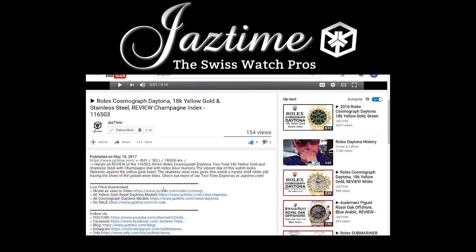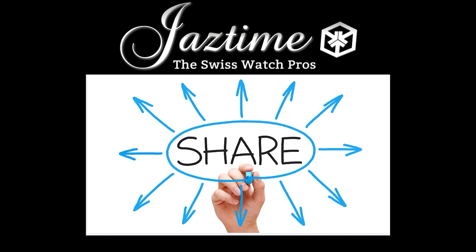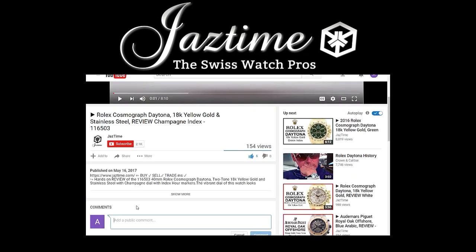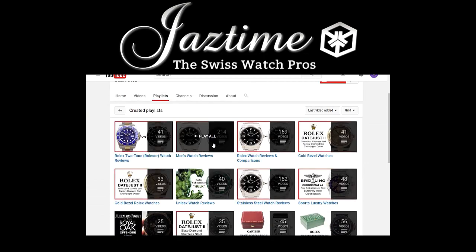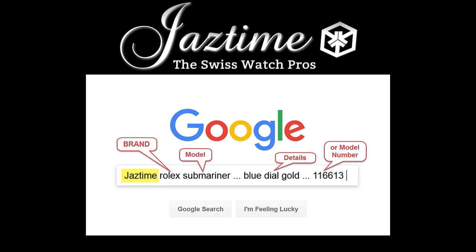If you're watching on a mobile phone, click the arrow down on the right-hand side below the video to see the full description. If you like this video, please give us a thumbs up, and feel free to share it using the share button below. If you have questions, constructive feedback, or want to point out any mistakes, just write a comment below. Subscribe to our channel to see more videos like this, and check out our playlists by watch brand. To find the price for a specific watch, go to Google and type in JazTime plus the brand, model, and details — Google will find the right page for you. Thank you for watching.